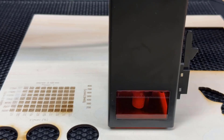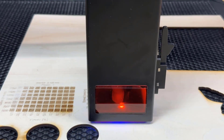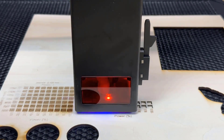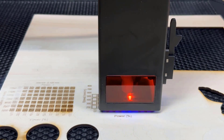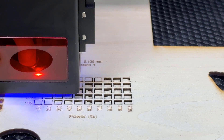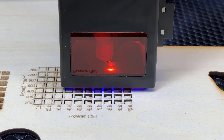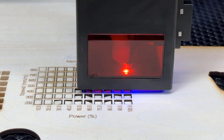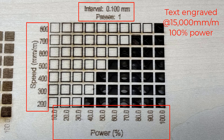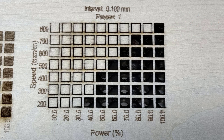Up next, I will do a cutting test, starting from 200 mm per minute to 800 mm per minute on this 3mm plywood. I've increased the power of the text from 50% to 100% at the same 15,000 mm per minute speed. The result of this cutting test is pretty good. It can still cut through completely at 800 mm per minute, which is really unexpected.